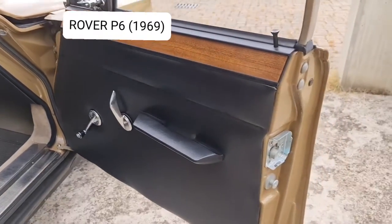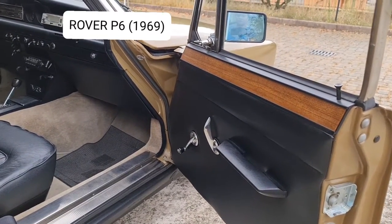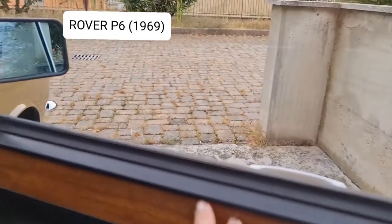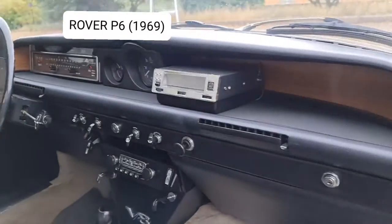Let's go inside and have a look. It's still in good condition even though it's from 1969. Look at the door — the cover is in wood — and there is also a car stereo.